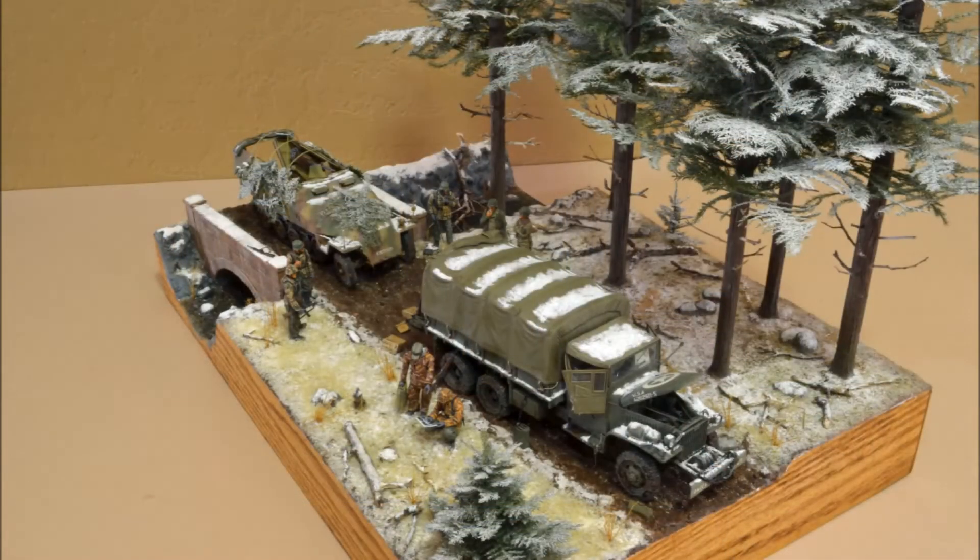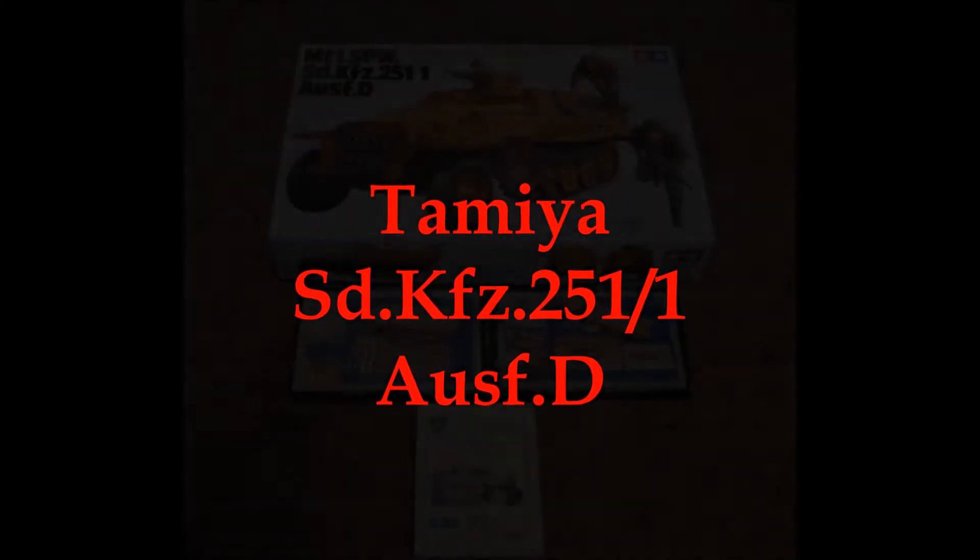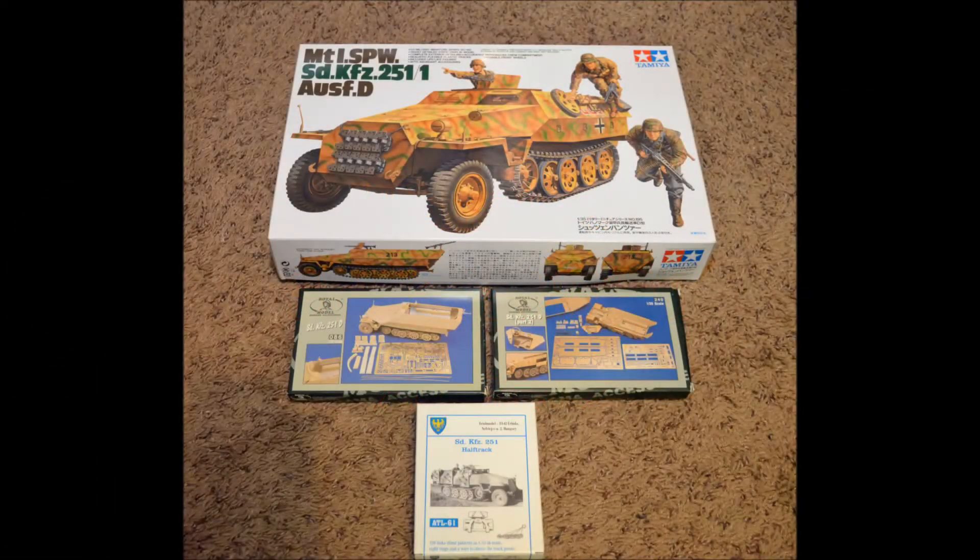I rarely ever had more than a few hours to work on the diorama at any given time. Needless to say, it took me well over a year to complete. I'll get into the building of it now.